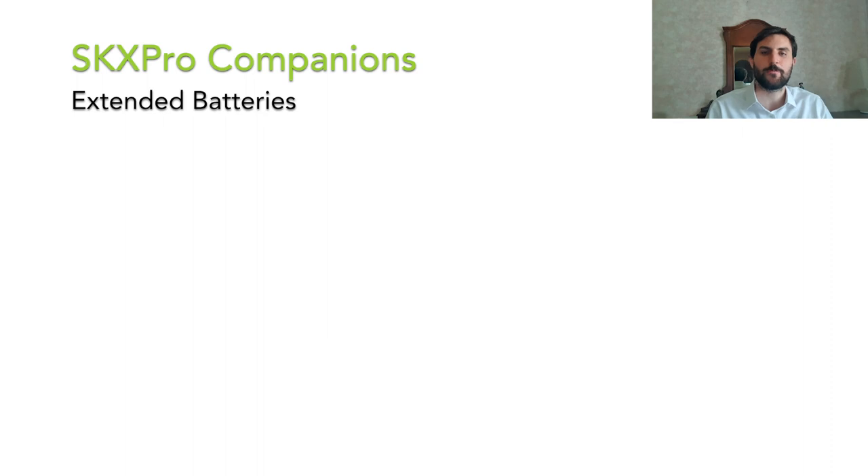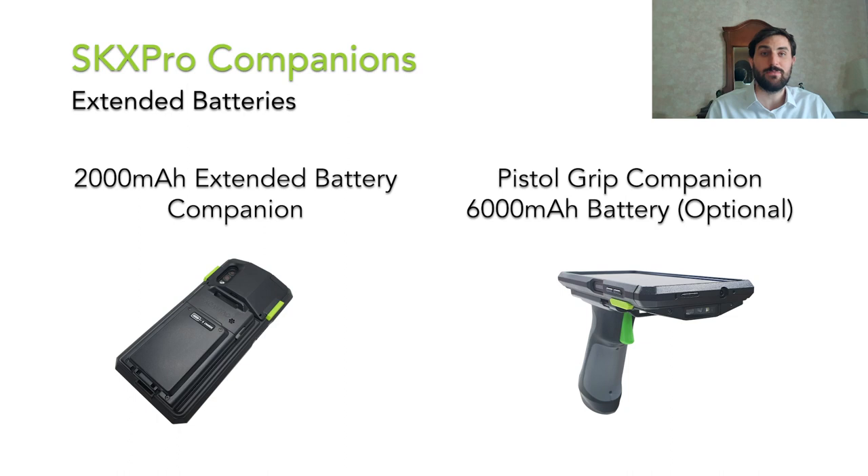The combined solution preserves a 1.5 m drop spec and it is IP67 rated, so it can stand up to the toughest challenges and environments. Different use cases require different accessories — at CoamTech, we have you covered. If you're a power user and require strong long-lasting battery life, we have two options: the 2000 mAh extended battery companion or the 6000 mAh pistol grip companion, both pack enough power to help you get through the longer shifts. Additionally, both battery solutions can function as a replaceable power bank to charge the smartphone.